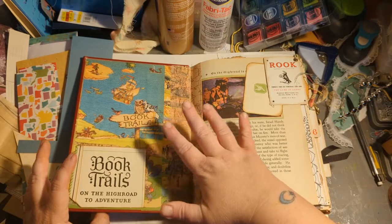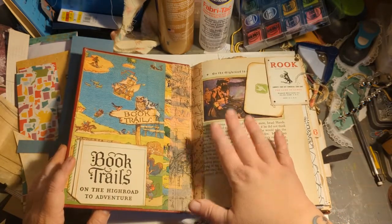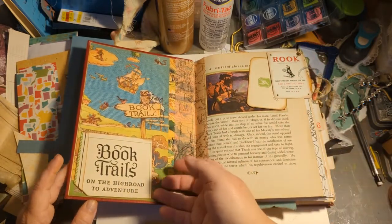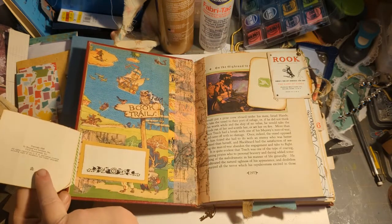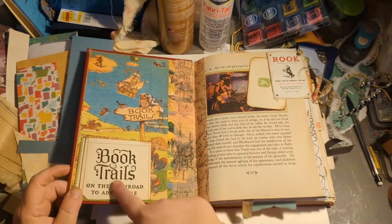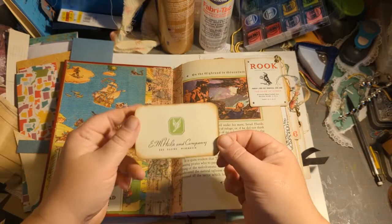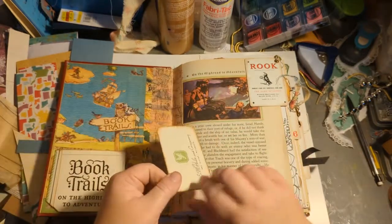I tried to do a homage to the book and I put some book pages from it in here. I couldn't save the title page, so what I did was make a little flip where you can sign your name, but it shows the copyright. It was a 1928 book, and there's a little book plate and a company journal card.